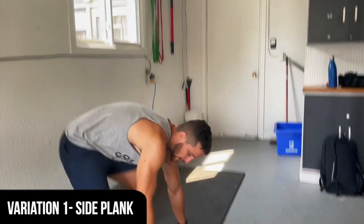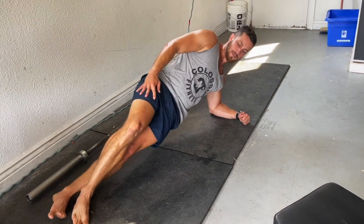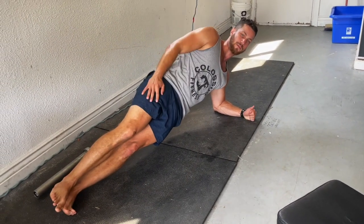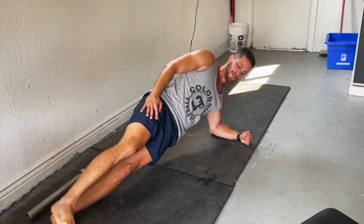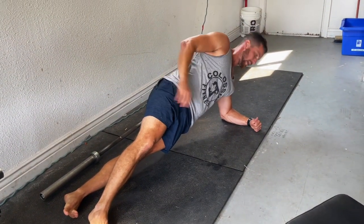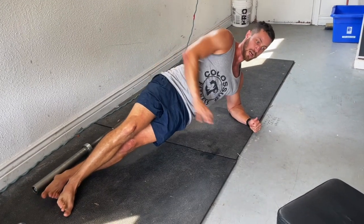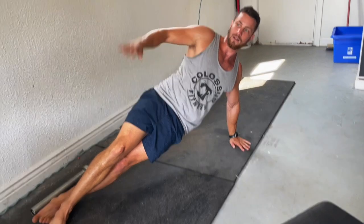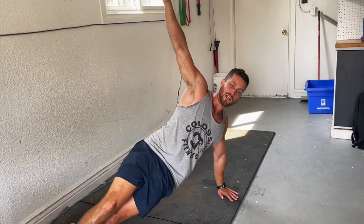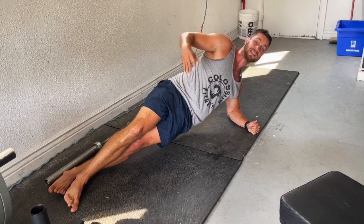When you set up for the side plank, a lot of people like to stack their legs on top of each other, but I don't find that as effective. I like to put one foot here and keep everything nice and in line. If this is too easy and you don't want to stay on your elbows, you can lift up and do one of these. A side plank is amazing — great if you have lower back pain and just an amazing alternative.